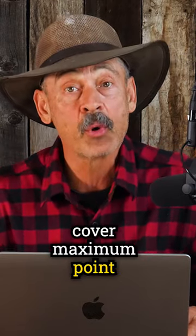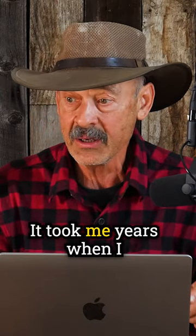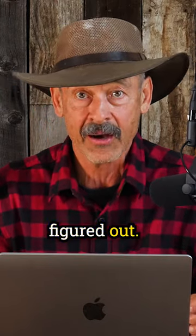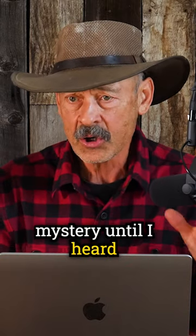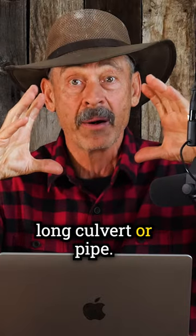You're certainly welcome, Alan. Let's see if we can cover maximum point blank range and make it understandable. It took me years when I was younger to get this figured out. It was kind of a big mystery until I heard somebody suggest: think of shooting down a long culvert or pipe.